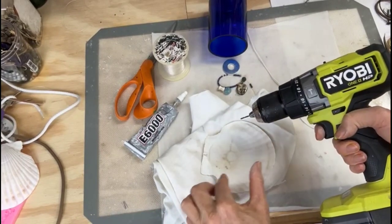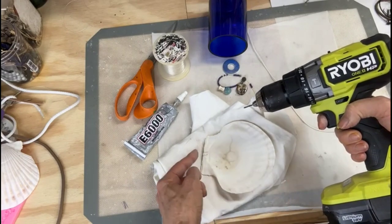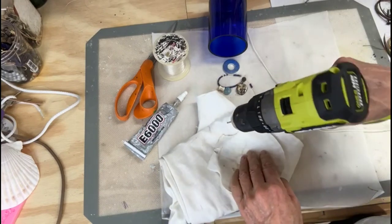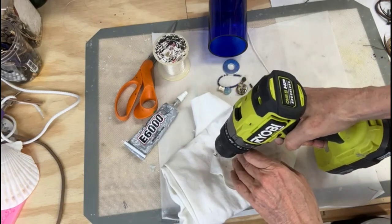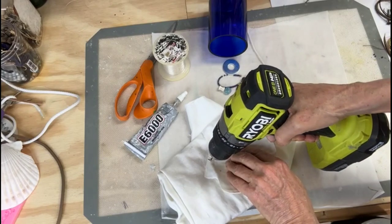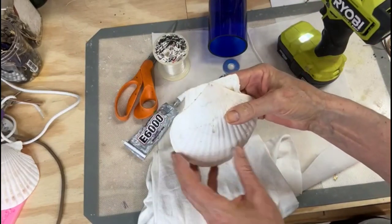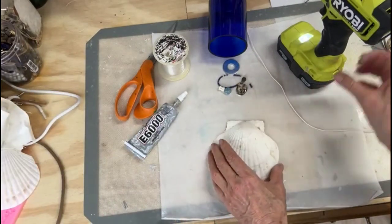We're going to take our shell and drill a small hole at the top — not too close to the edge. Place it against a wad of fabric to absorb some of the energy of the drill. Start at a slight angle to make a small divot, then proceed to go upright.